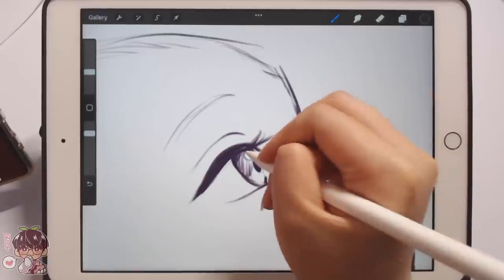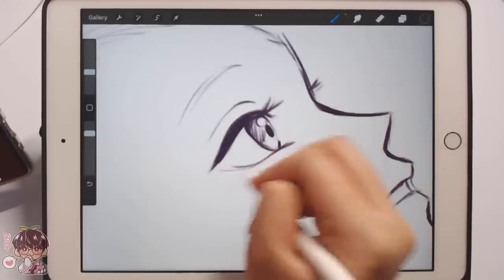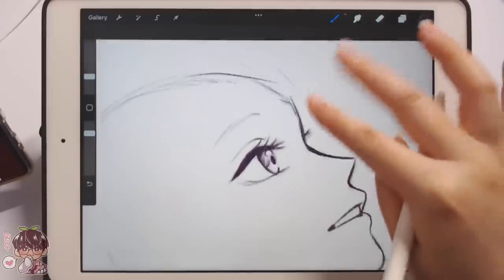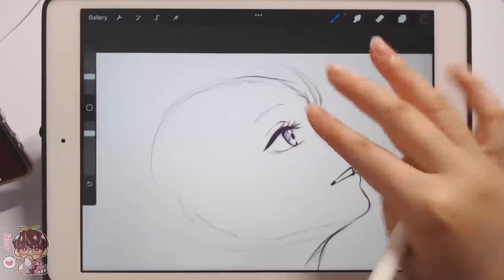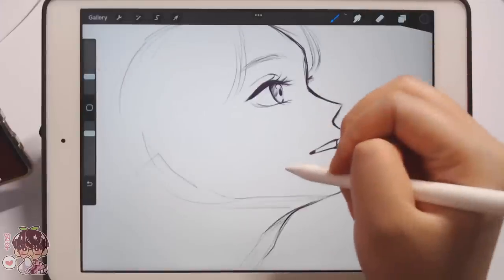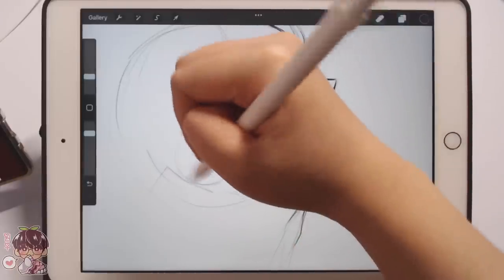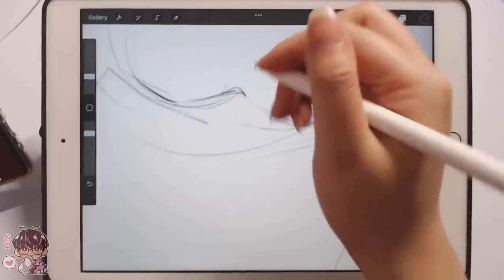Her eyes almost look blue in this shot. I'm not sure if she's wearing colored contacts, but I might color them as a grayish blue. Let's get in some of her other features and hair in general. I don't do very well with very wispy, thin front bangs, which means I have to make sure the forehead is very clearly indicated because it is going to be showing.